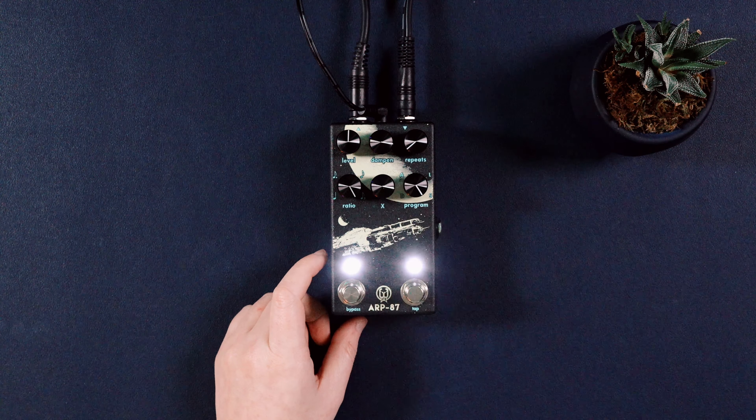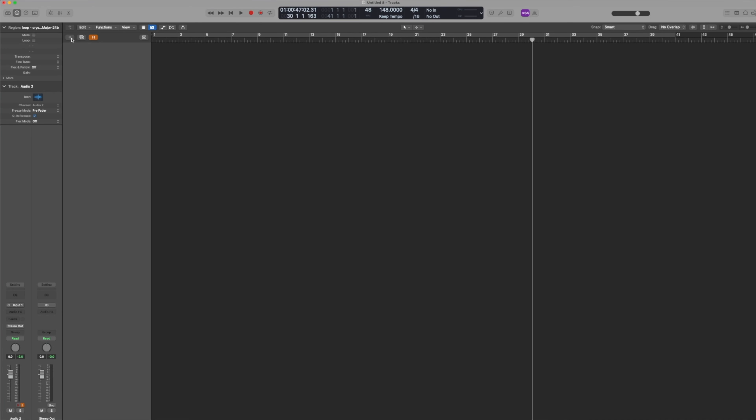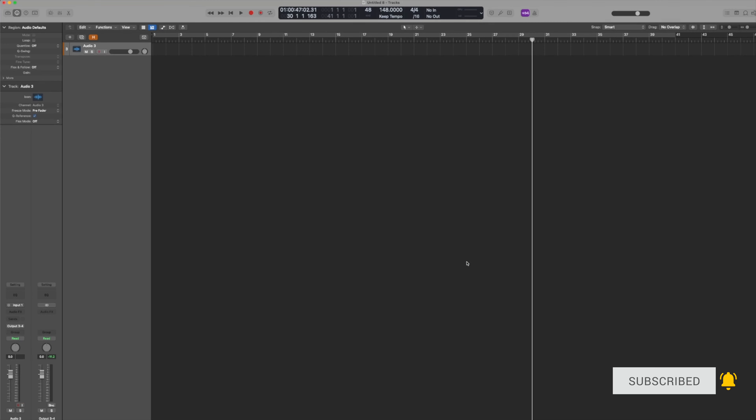Now let's dive into Logic so we can get this set up. Step number four: open Logic and create a new audio track, but change the output to outputs three and four, because that is what we used for the pedal to the back of the audio interface. Hit create and let's go ahead and name this track "sample."